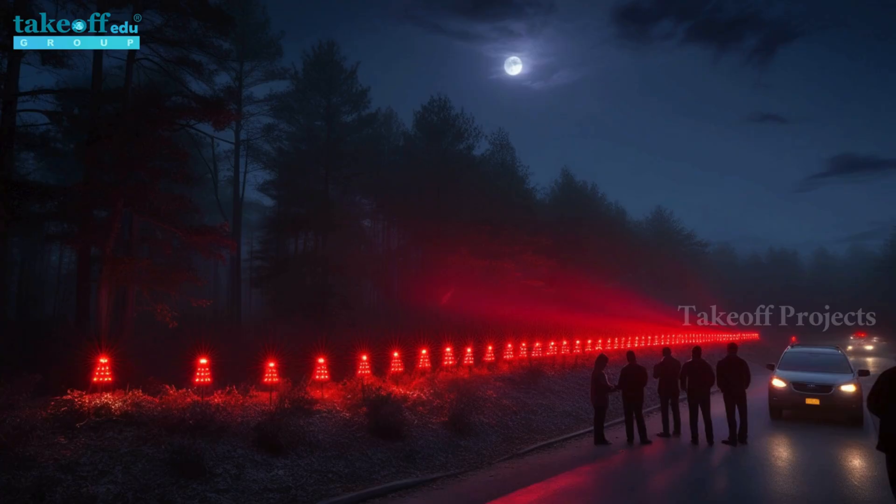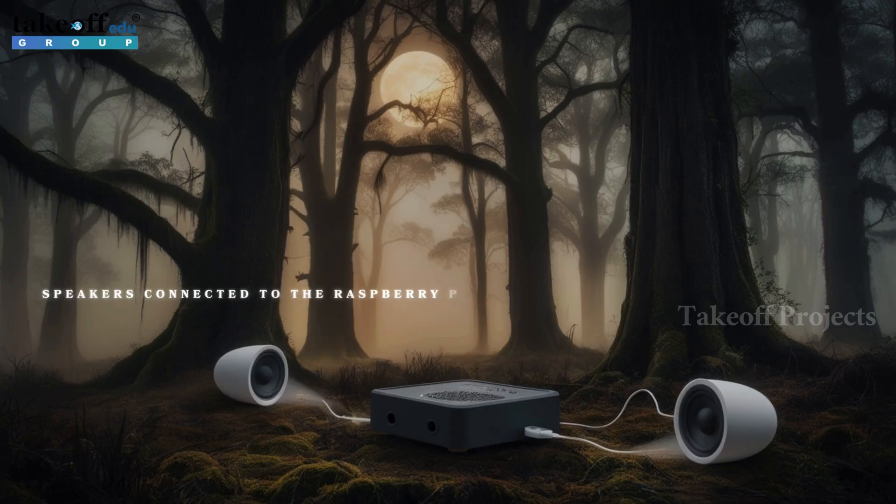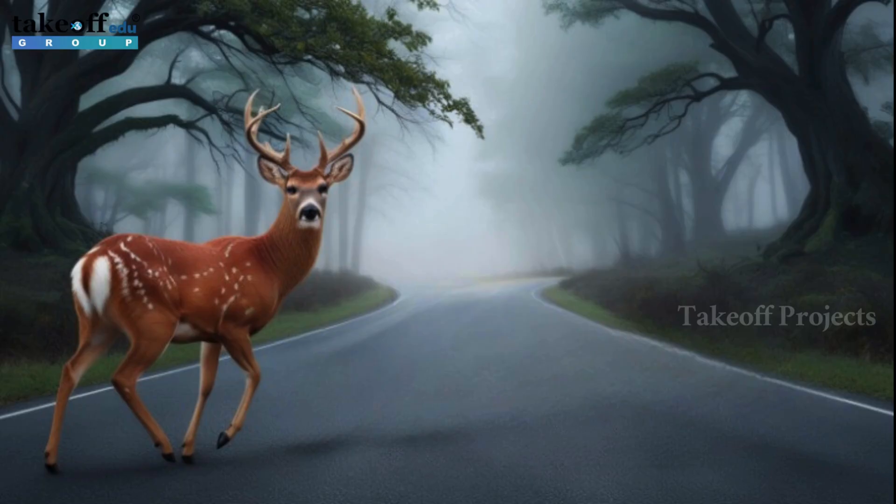First, a buzzer sounds off, alerting nearby commuters to potential danger. Simultaneously, red lights illuminate to catch the attention of drivers and pedestrians, serving as a visual warning to slow down and proceed with caution. In addition, a calming honey sound is played through speakers connected to the Raspberry Pi, designed to gently encourage animals to move away from the road, reducing the risk of collision.